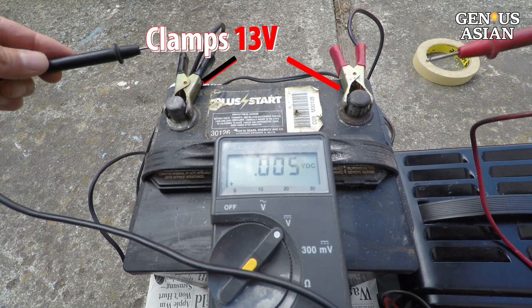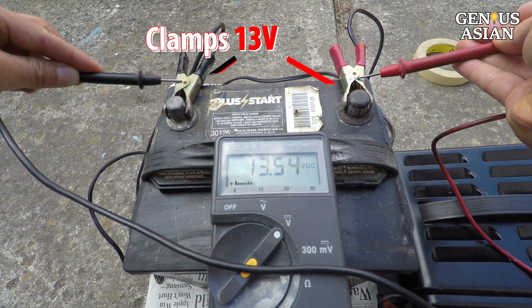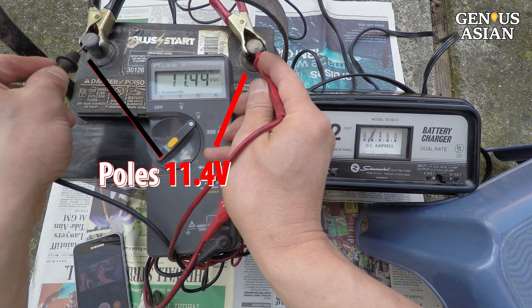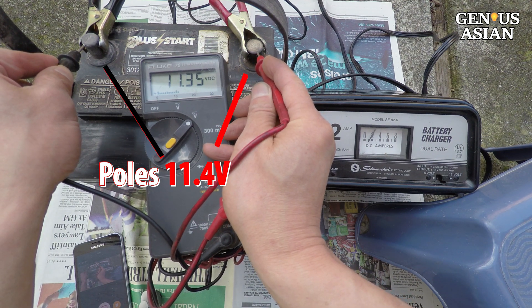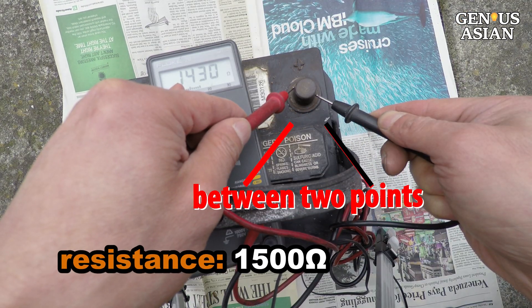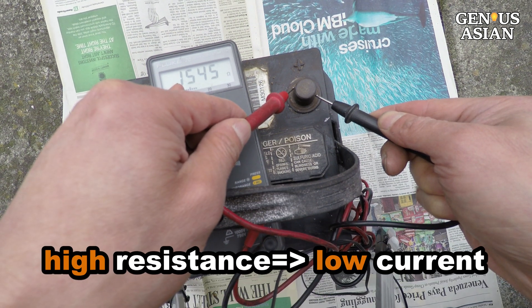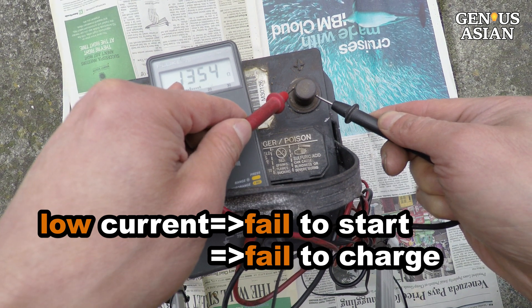I connect the battery charger to this battery. The battery supply voltage is over 13 volts. I first measure between the two clamps — it is over 13 volts. But when I measure the voltage between the two lead poles, it has only 11.4 volts; it should be over 13 volts. If you keep charging the battery like this, it will not work. If I measure the resistance between two points on the surface of a single pole, it has 1500 ohms. This high resistance reduces the current to a few milliamps — too little to start the car, or it may take a thousand days to charge the battery.